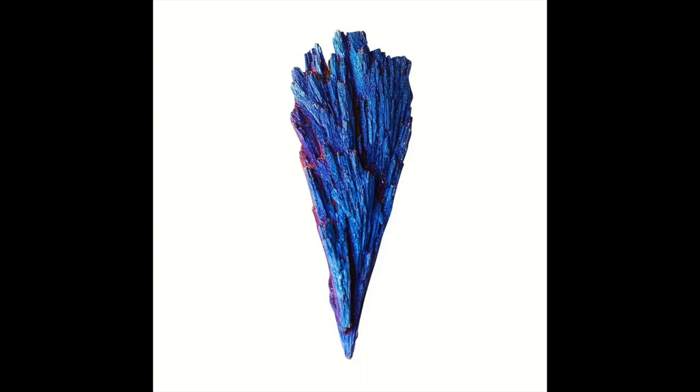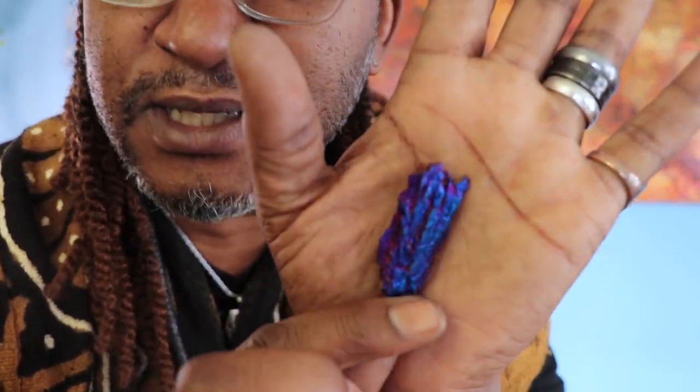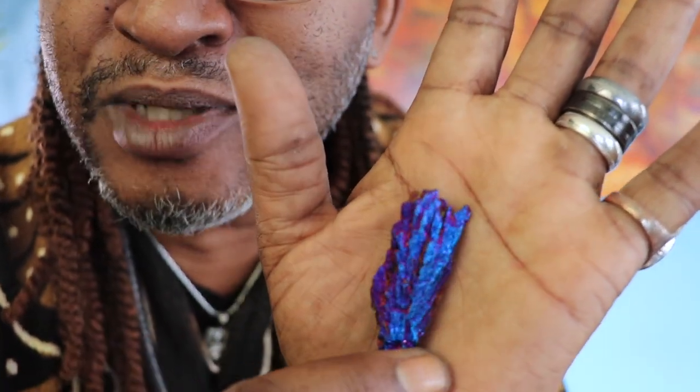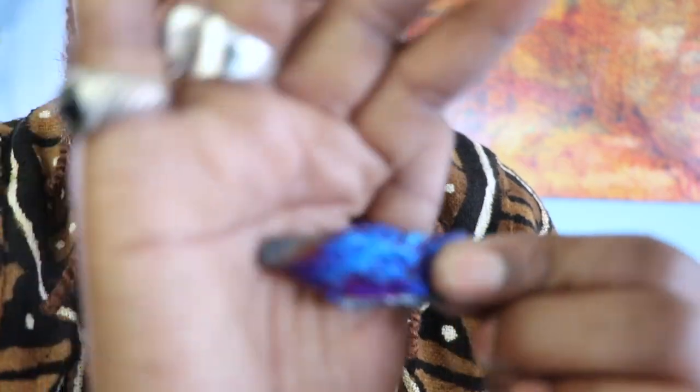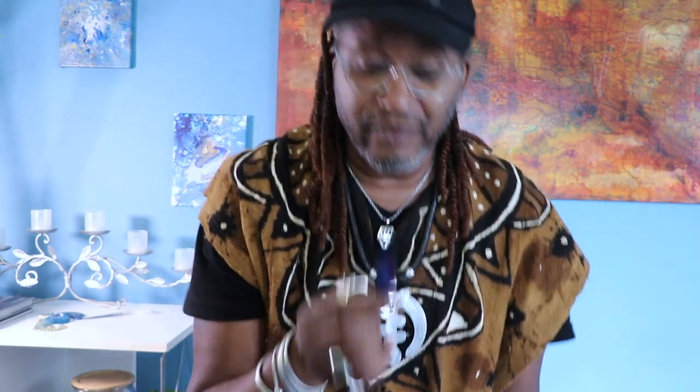I don't know what it is with this stone but I really love it. I just can't explain it — I don't know. It's a stone, rock, gem — I don't know. Look at the colors on that: it's like gold and purples and blues and blacks. Oh my god, it's just so gorgeous. I just love it, it's so beautiful. It draws me to it. Let's move on or we'll be here forever.